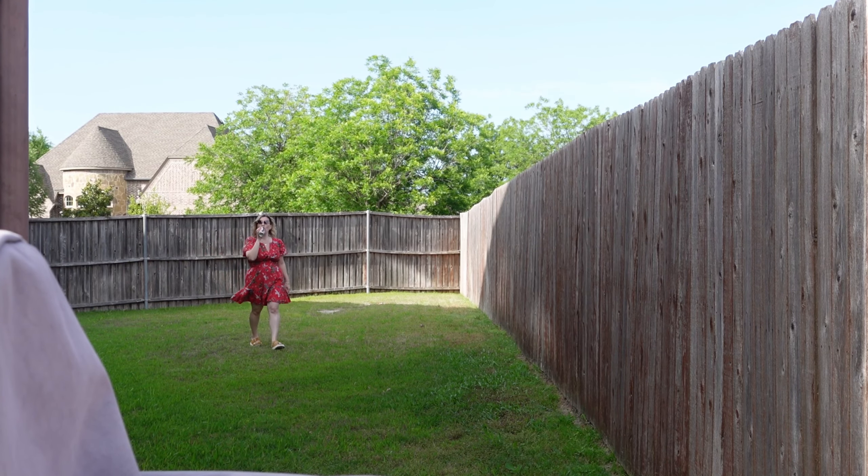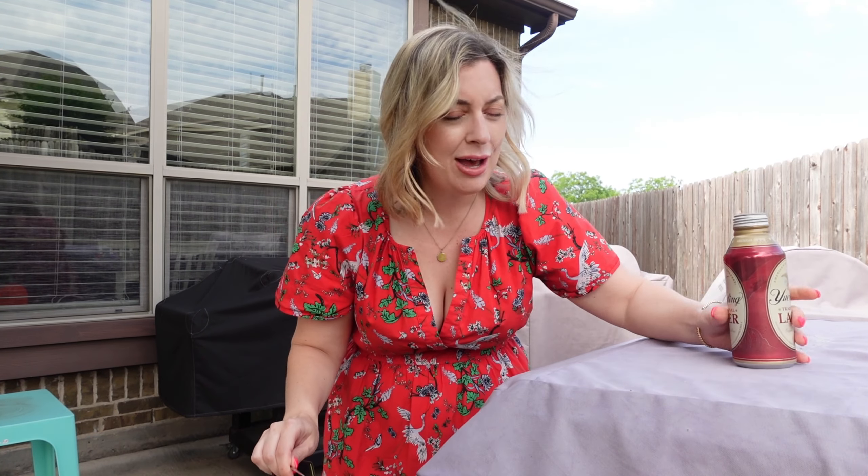Yummy! Taquitos! It is a beautiful day for some freaking chicken taquitos. Been dreaming about griddling these up and it's finally the day. Let's do it!